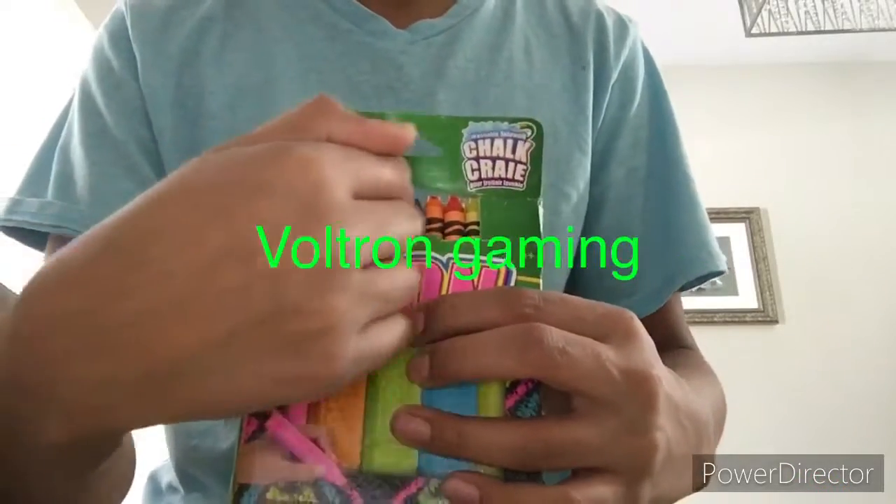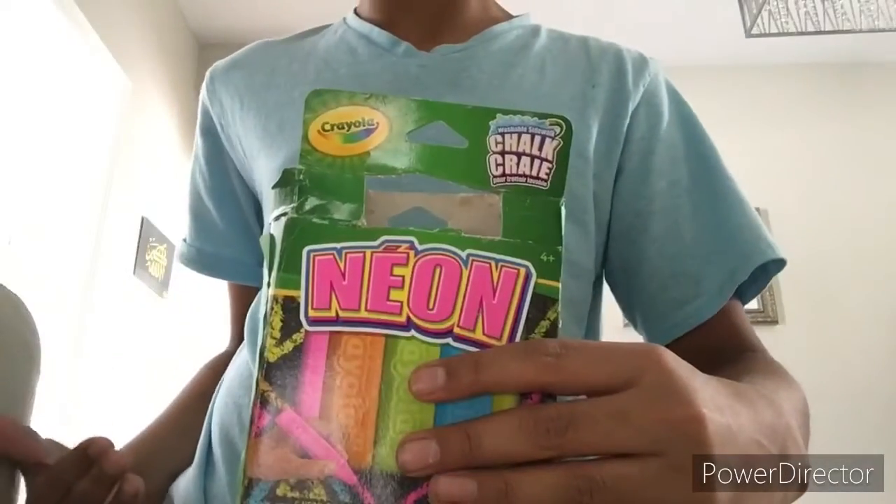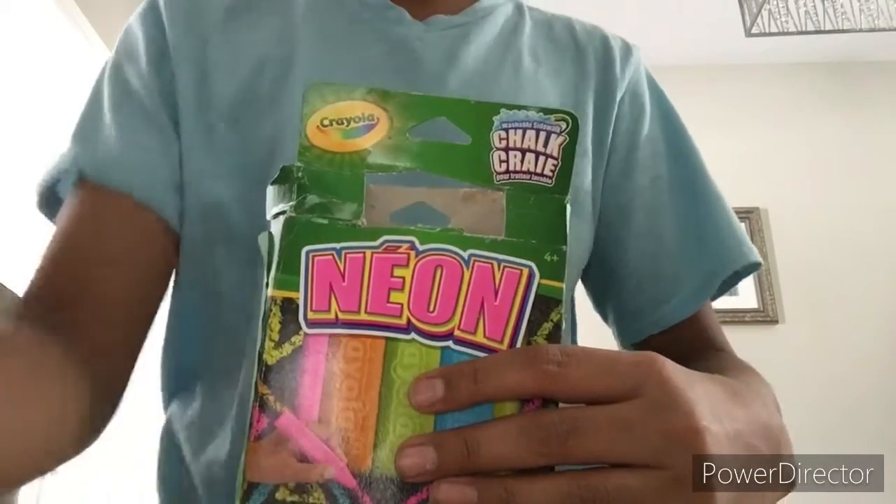Hey guys, see these crayons? They're gonna be gone! Dun dun dun!